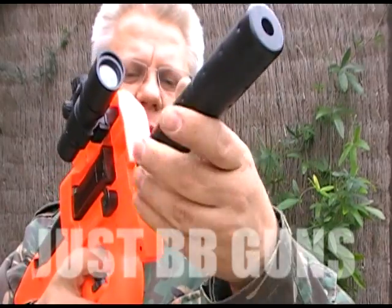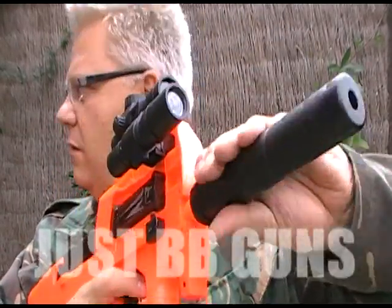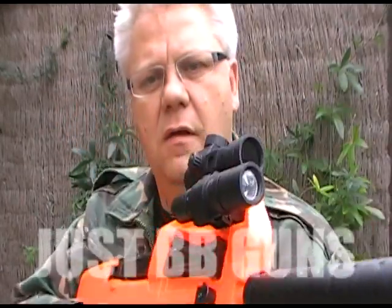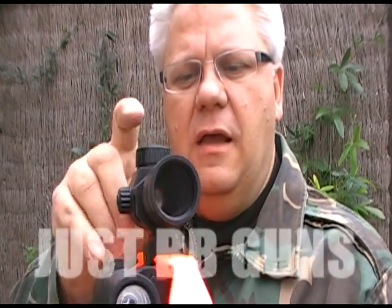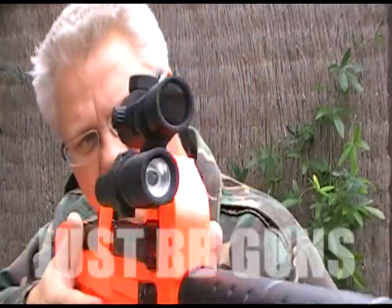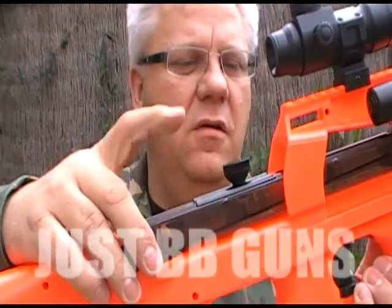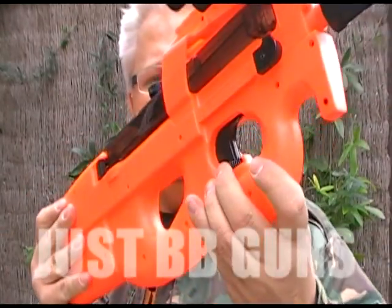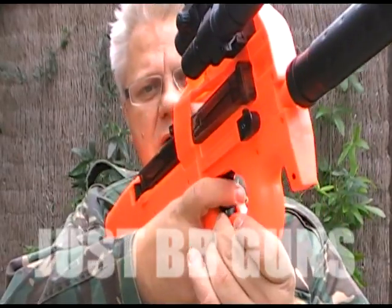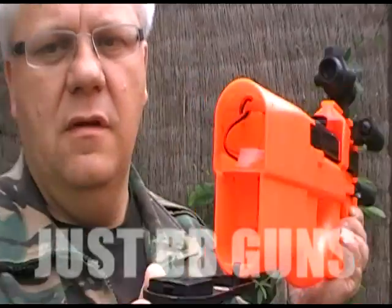It has a great LED torch and a red cross electronic sight. This is the gravity fed version, which I'll show shortly. It has a full working safety, and the battery will be housed in the back here.